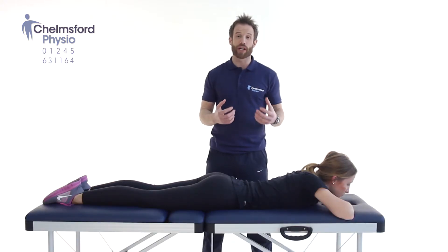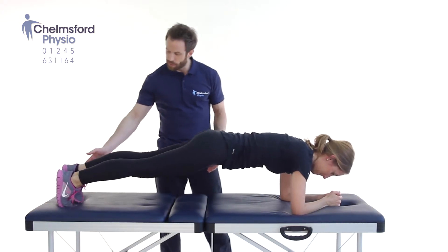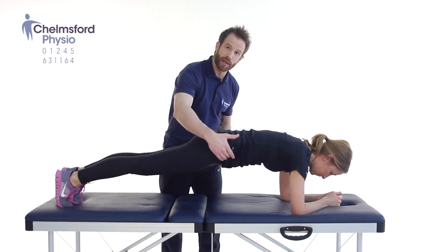What we're going to do here is go on to our elbows and our toes. In this position, elbows underneath your shoulders, pressing up on the toes, then lifting the hips up nice and high.